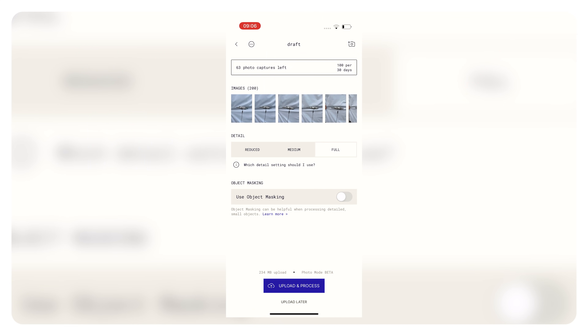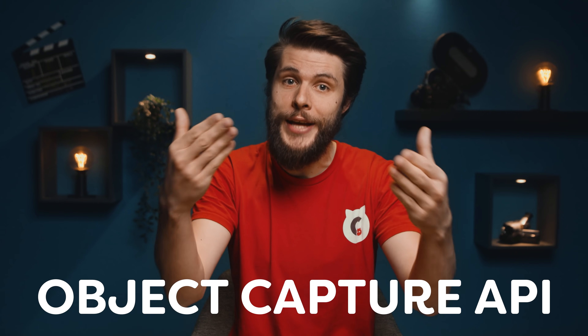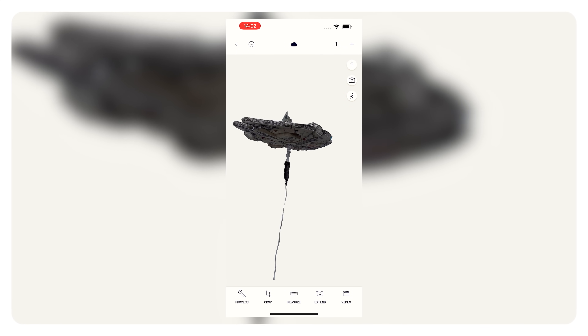Once you're done, enable Object Masking, which is automatically going to remove everything and just leave you with the model itself. Then hit Upload, which is going to upload all of the photos to a cloud server. It will use Apple's new Object Capture API to create and texture the model for you. It just takes a couple of minutes because of that powerful cloud server, and once processing is done, you can view your 3D model in the app.